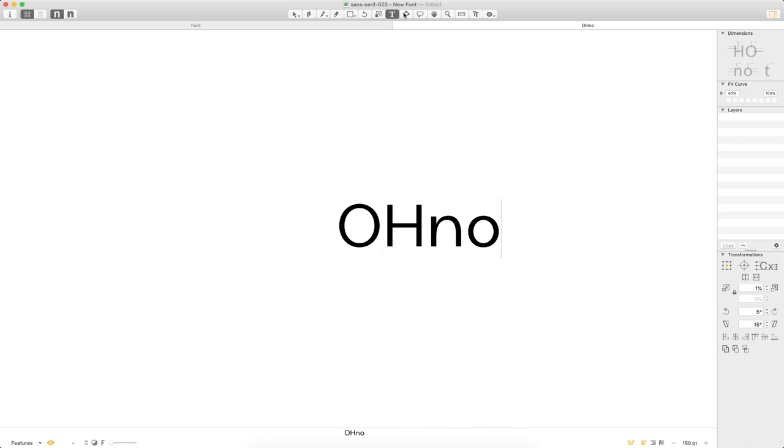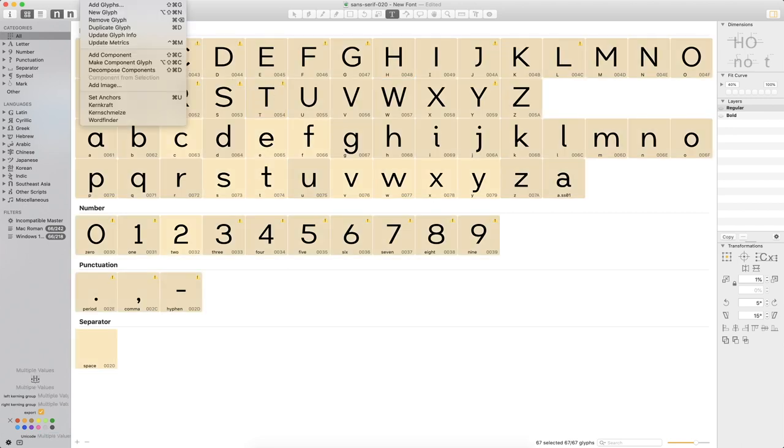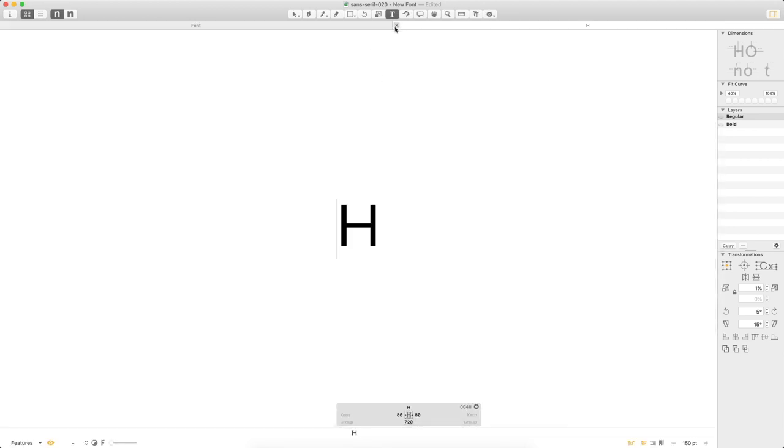When you make a change like that and back out a little bit, you get notifications that your side bearings need to be updated. The good part is you're able to go through and with very little work effectively update all the side bearings, which makes it a lot easier so you don't have to go through and do every single character.